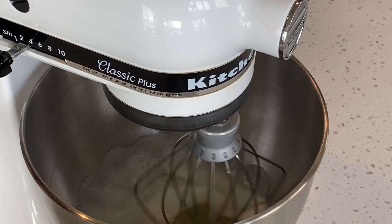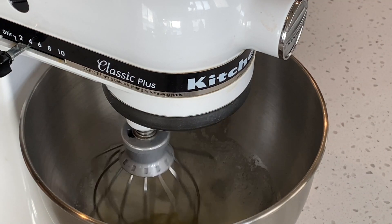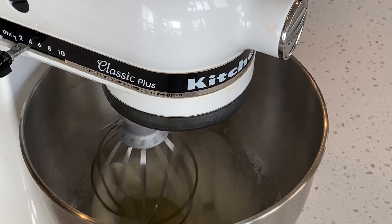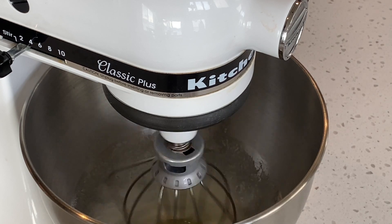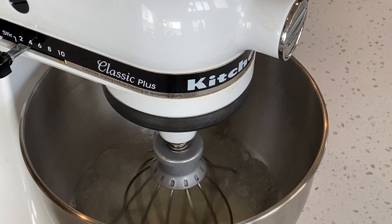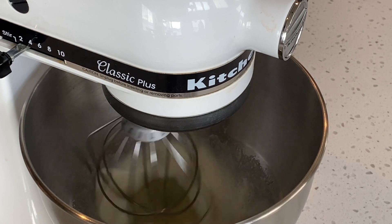Turn the mixer up slowly, starting with a low setting like 2 or 3. After a couple of minutes, turn the mixer up to a 4 or 5. Then we will slowly increase the speed to a 6 or a 7.